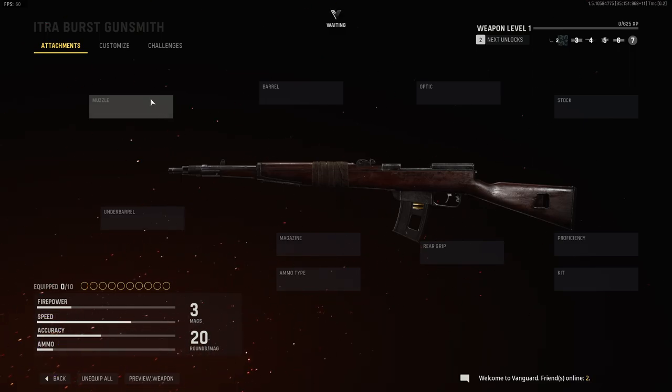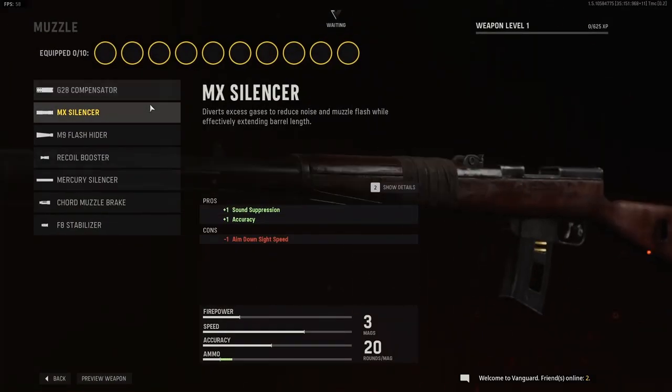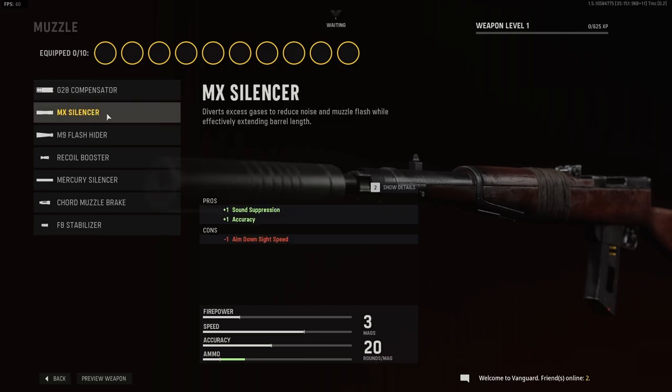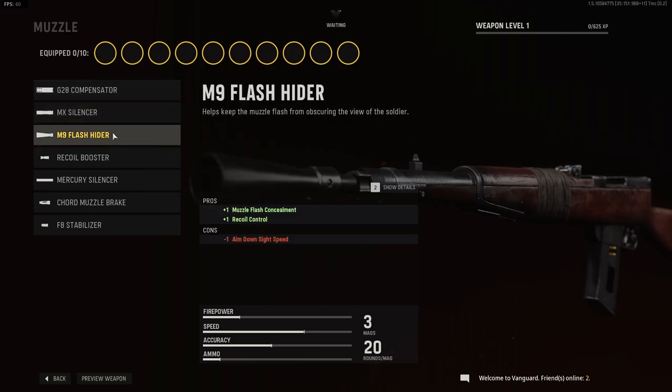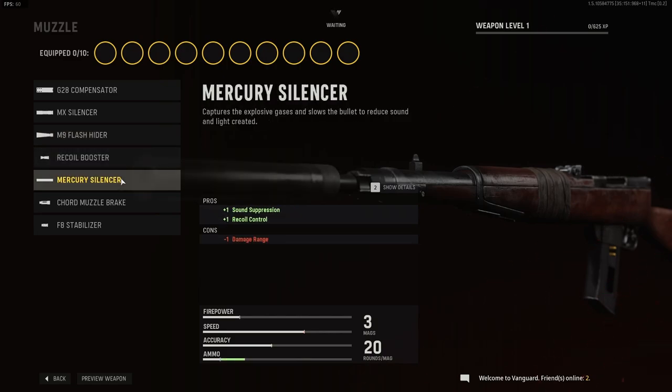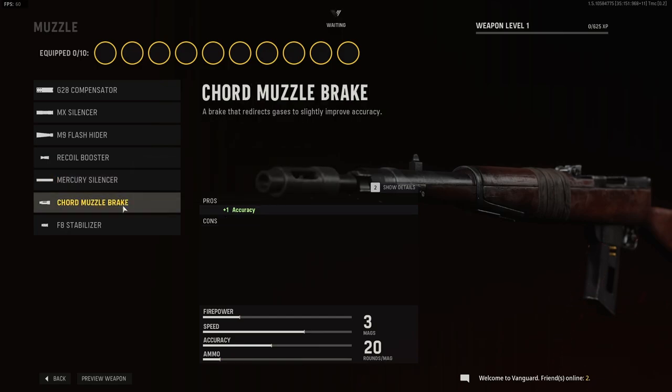Let's get on with the attachments for the ITRA Burst. For muzzle, we have the G28 compensator, the MX silencer, the M9 flash hider, the recoil booster, the mercury silencer, and the cord muzzle brake.